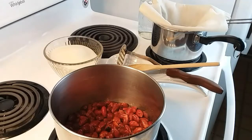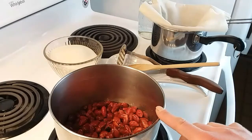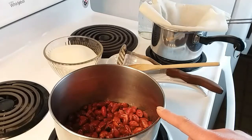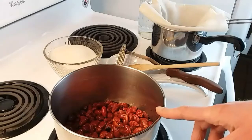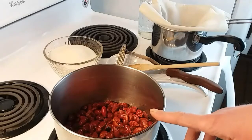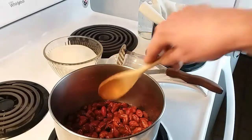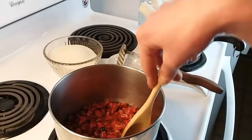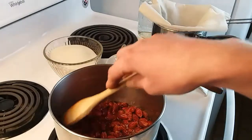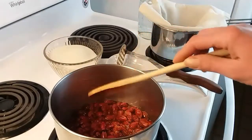Let's talk about some of the benefits of rose hips while I have this simmering. They're a great source of vitamin C, as I've talked about in previous videos. They also have a really good source of vitamins A, D, and E, which a lot of people forget about. Rose hips have also been shown to have anti-inflammatory effects and are really good for helping relieve arthritis.